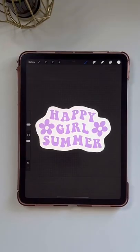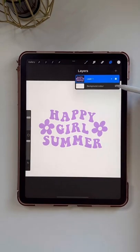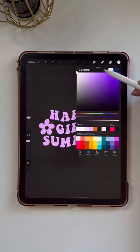I wanted to show you how I would outline this if I wanted to turn it into a sticker. I'd start by hiding my background layer and then duplicating the layer that my design is on. I'm going to tap my bottom layer to select it and then open the color picker, making sure that I'm on white.